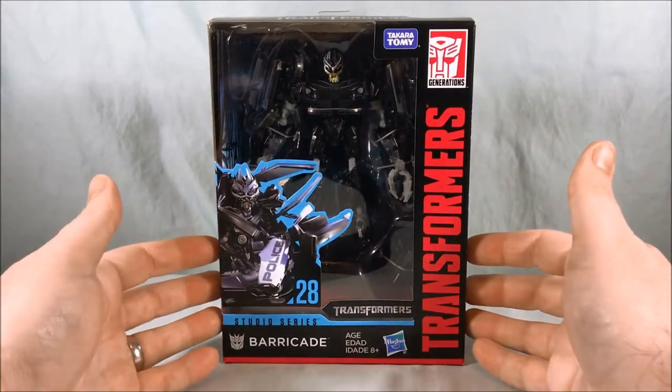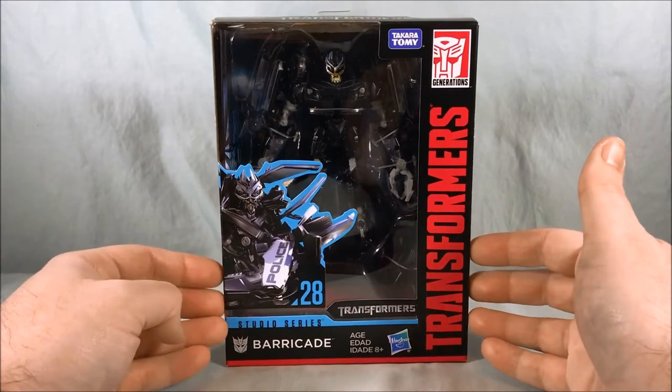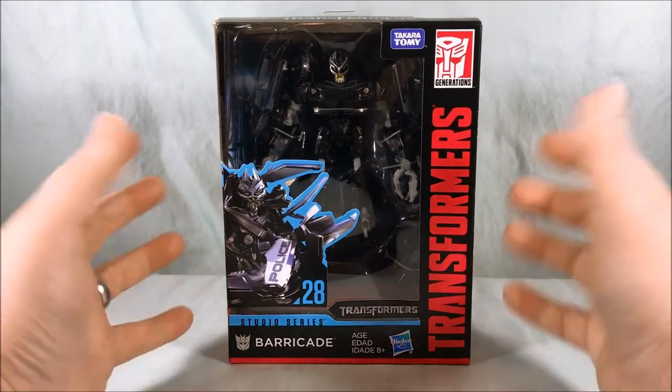Hello everyone and welcome to Long's Toys. Today we are taking a look at Studio Series number 28 deluxe class Barricade.